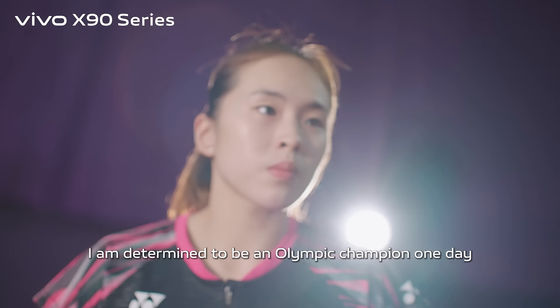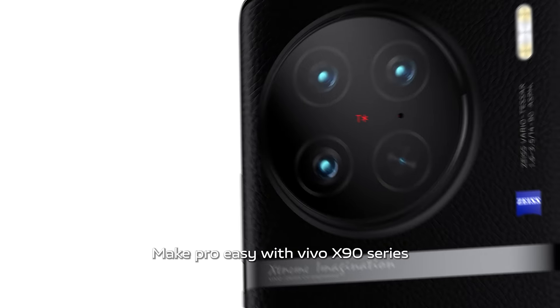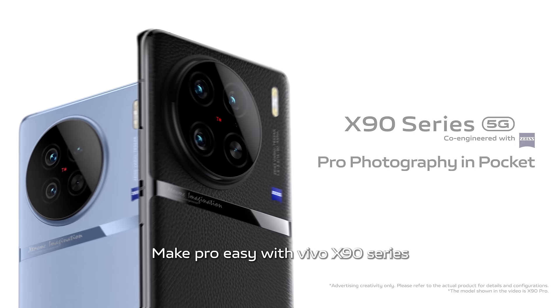I am determined to be an Olympic champion one day. I am Pearly Tan, a national badminton player. Make pro easy with Vivo X90 Series.